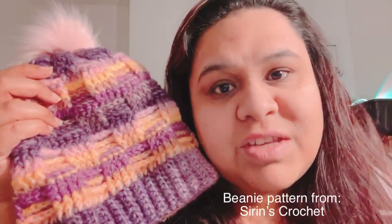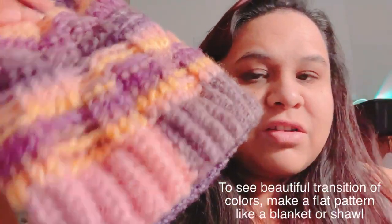That's why this was hard for me to rate, because I love how it came out — it's a beautiful, soft yarn. The pattern I used is from Siren's Crochet, and it's definitely my favorite pattern from her. I'll be using the same pattern for the Summer Sky colorway. I would also say this yarn is perfect for flat projects; if you really want to see the beautiful color transitions, making a shawl or blanket would showcase them best.